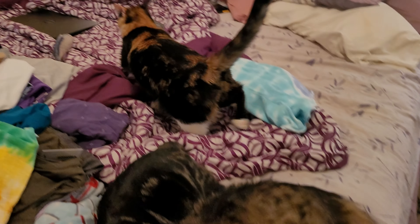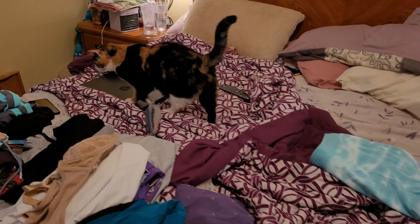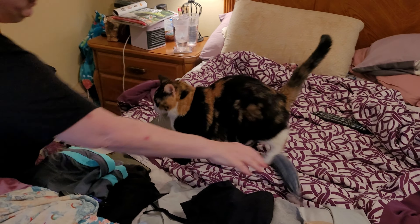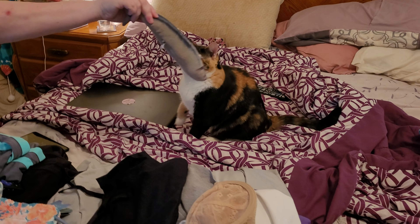Right on cue, there's our little munchkin. Her name is Josie, but we call her Munchkin. There she is, and that's her fishy.